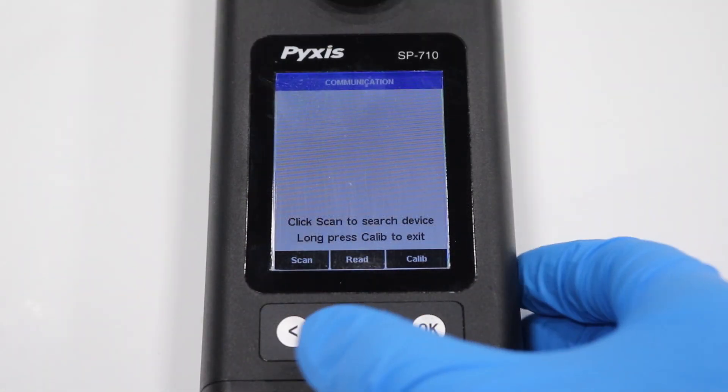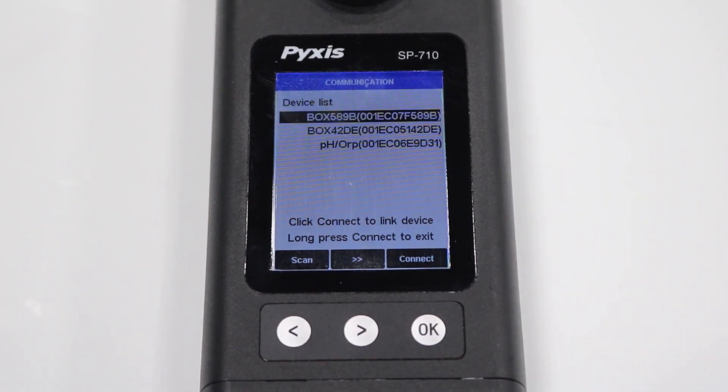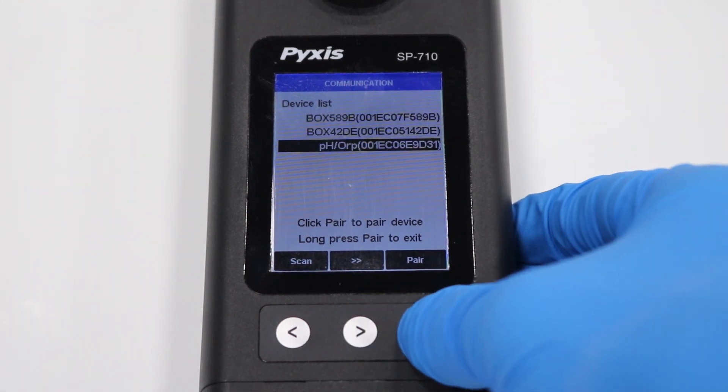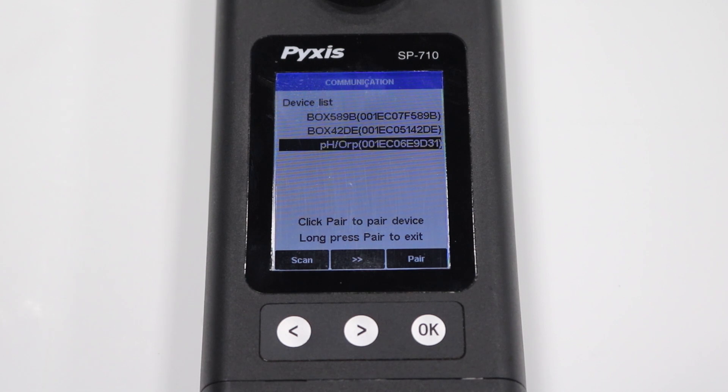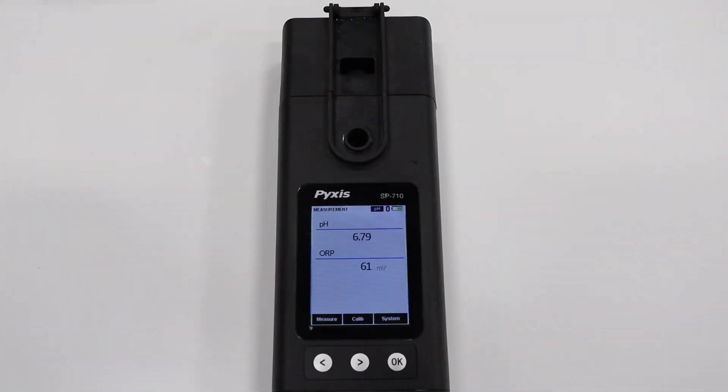Then press the left arrow button to scan for the new module. Use the right arrow button to navigate to the new PHORP module and press OK to pair. A pair success message will appear and you are now able to measure with the new module. Thank you.